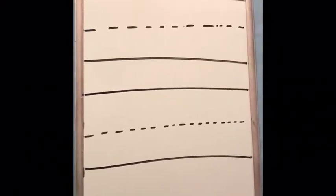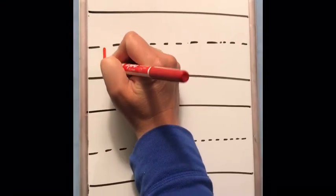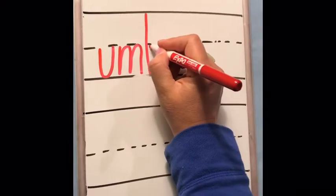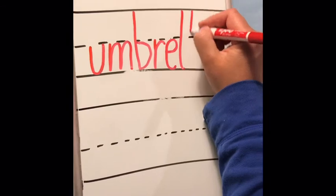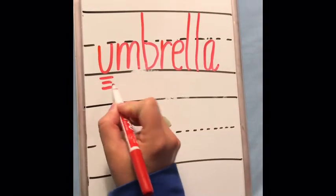That plant has an interesting name — it was called the dwarf umbrella tree. Instead of writing all three of those words, we're just going to write the word umbrella. That starts with the letter sound 'uh' — umbrella. First I'm going to write it in print. Umbrella. Here's your 'uh' sound — umbrella.